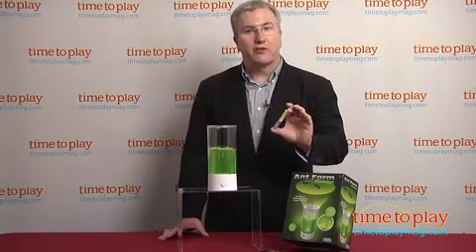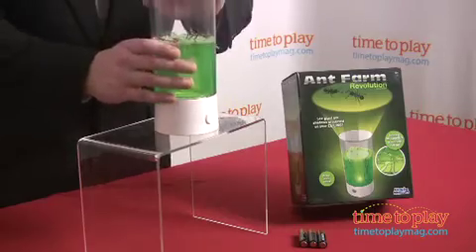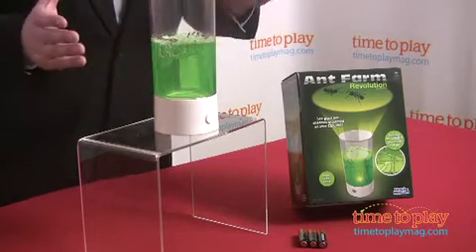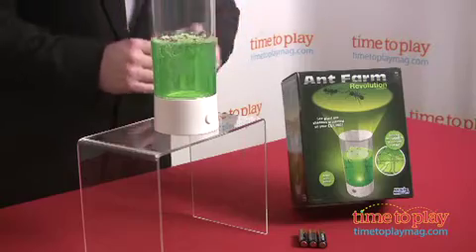You want to pop this tube in the fridge for about 15 minutes, which will lull the ants a bit. Then open the top of the cylinder and drop your sleepy ants in. Over a couple of days the ants will start building and exploring tunnels, which we found very cool to watch.